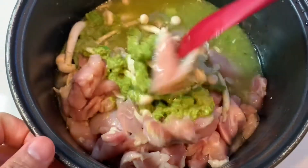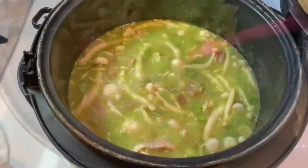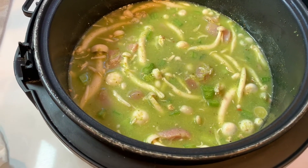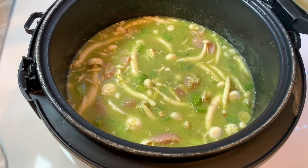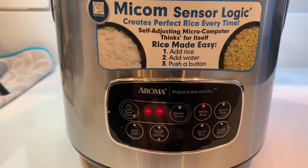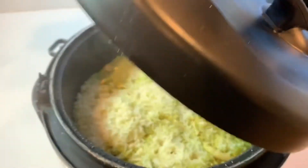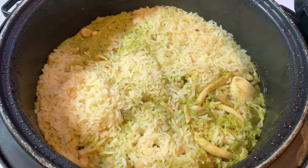Mix everything well. You can cook this in a rice cooker, slow cooker, pressure cooker, or even in a regular pot. I'm going to use a rice cooker. Once the chicken and rice are cooked, the one pot rice and chicken is now ready to be enjoyed.